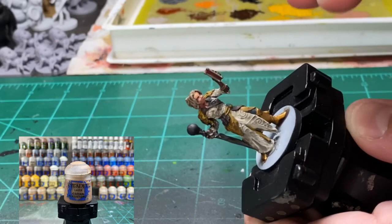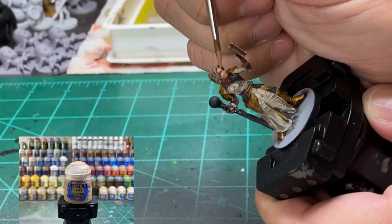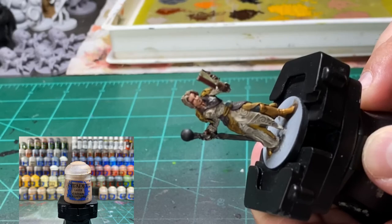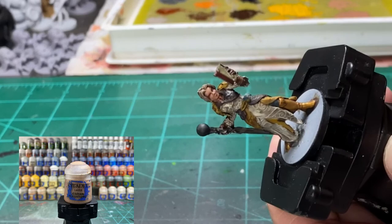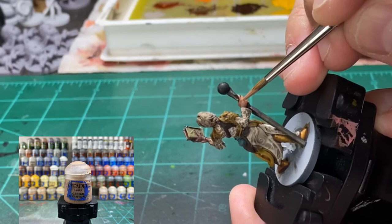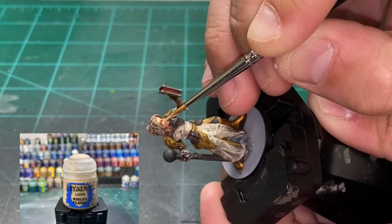Just some straight up Cadian Fleshtone again. If this is the first time you're painting a face, you want to do less and less on the surface areas you're painting each time. Make sure you're thinning your paints well enough because that's what makes it blend easier. We're thinning our paints and getting smaller and smaller surface areas — next we're going to be doing Cadian Fleshtone and Kislev Flesh, then Kislev Flesh straight up, then Kislev Flesh with Pallid Wych Flesh. Get those hands — do not hit the left one because that's the demon one, the Hand of Vecna.